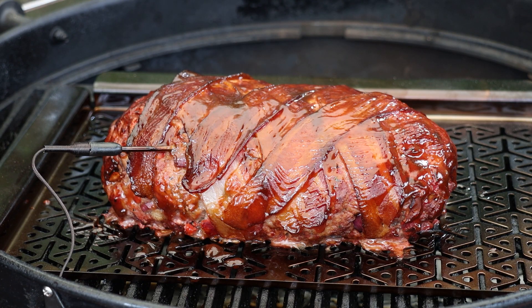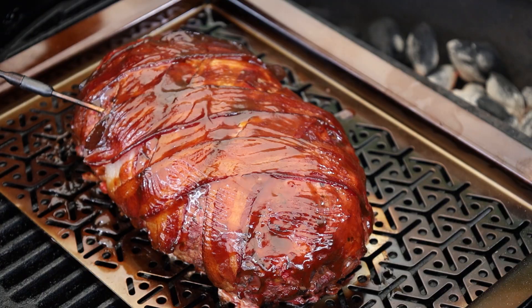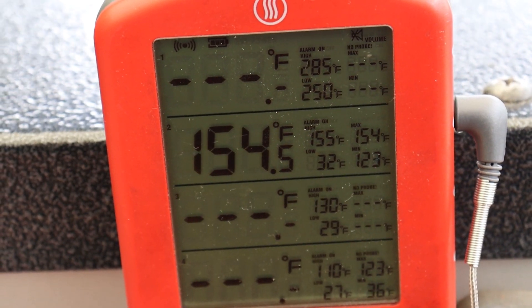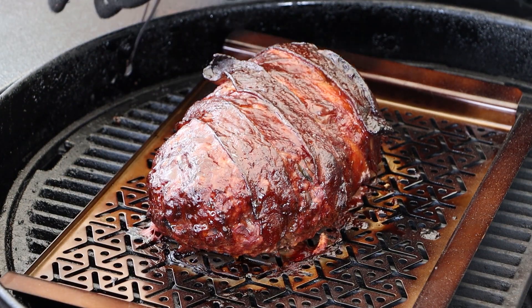Lid back on, and this is going to continue smoking until it hits 155 degrees internal — that's where I like my meatloaf. Ground meat recommendation is 165, but you have to make that choice; there will be some carryover after I take it off. We're just about to hit 155 internal — let's go ahead and take a look at our meatloaf, get it off, and once it's inside it's going to rest for about 10 minutes before we slice in. I love that color!